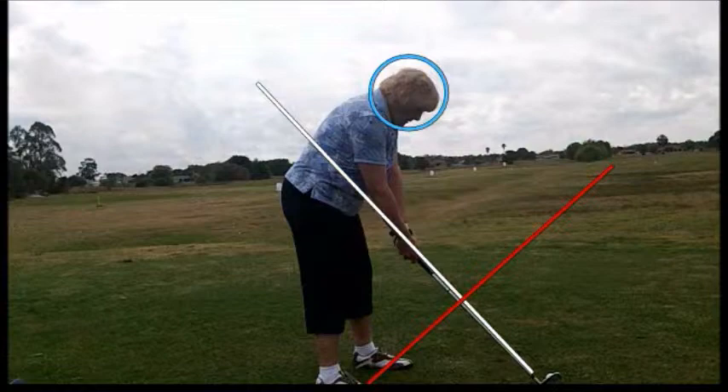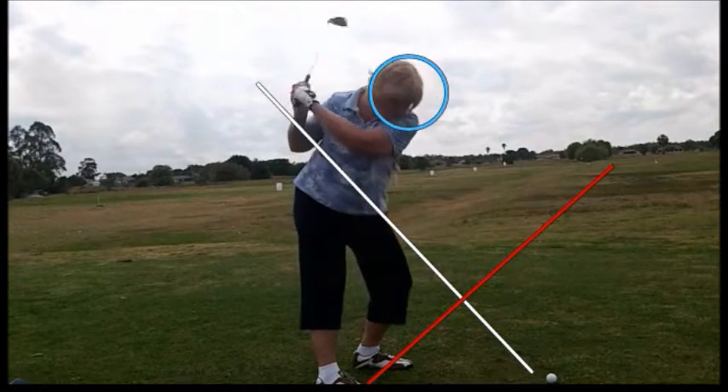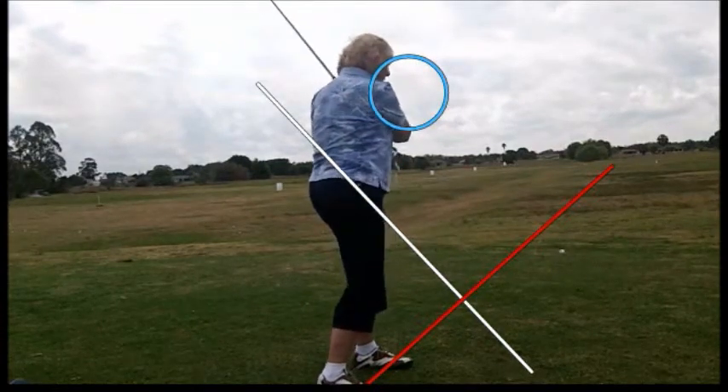Let's take a look at this swing in slow motion to begin with. Taking the club a little too far to the inside, a lot of head movement, which causes the topping of the golf ball.